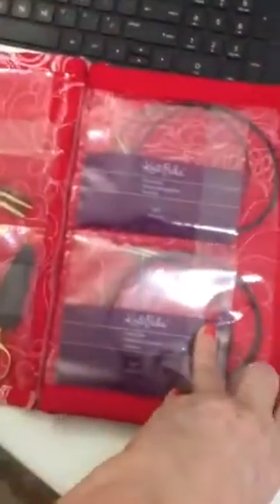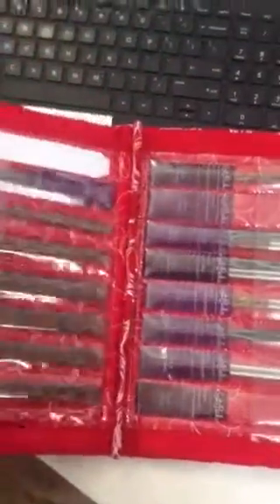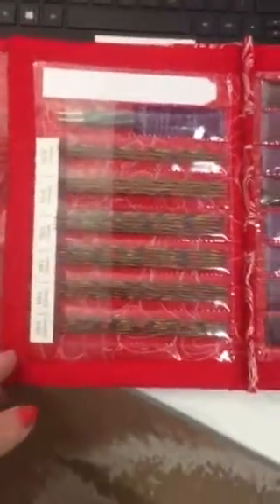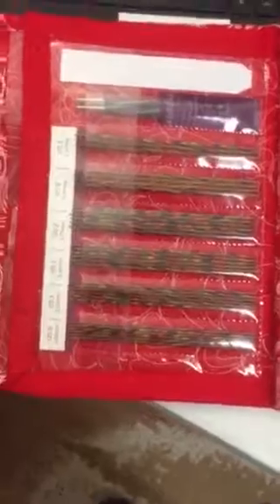I've got them organized by size: 24-inch, 32-inch, and then on the inside back I've got 40 and 47 inch. I'll have another section up here for 60 inches — I've ordered a couple of those. I know it's a little excessive, but I'm prone to have a lot of projects on needles at one time, and they're cheap.